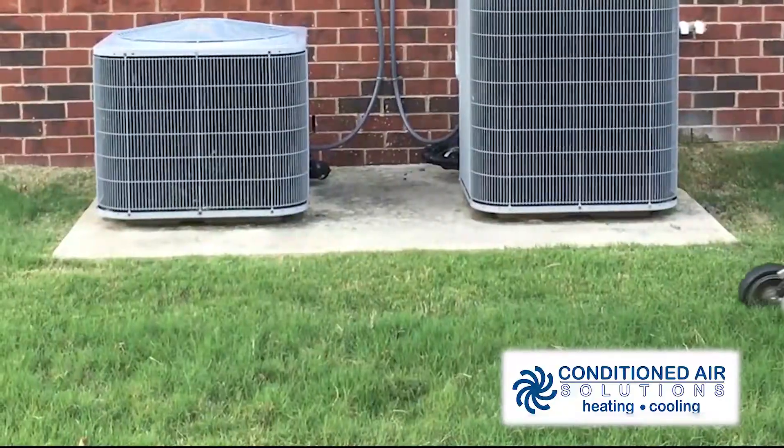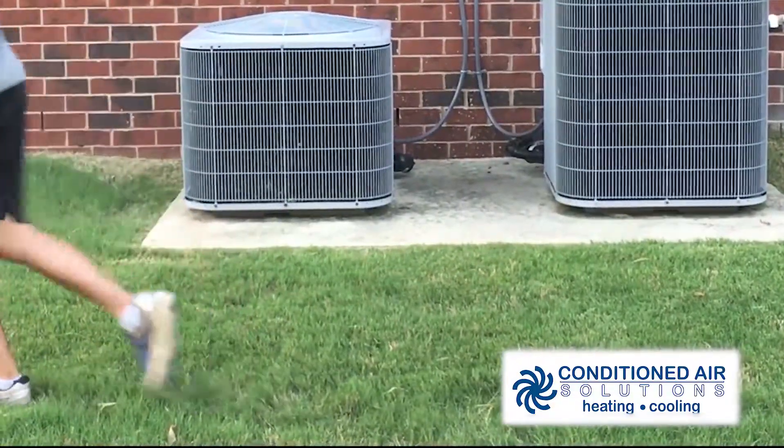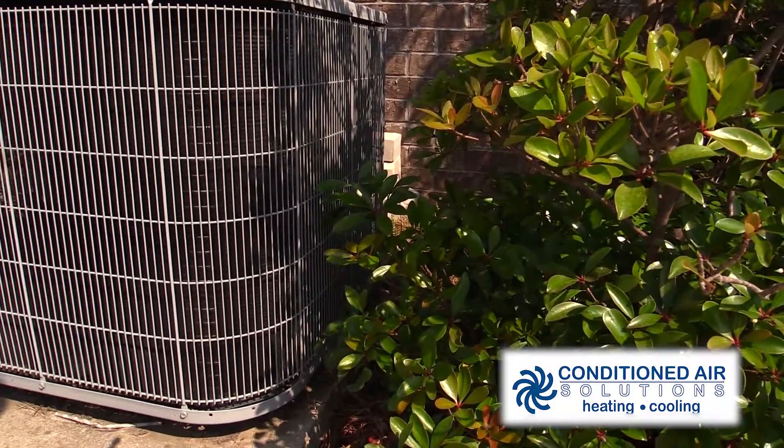That could dirty the coils and damage the fan. Instead, pull up weeds around the unit by hand and cut shrubs with shears. Speaking of shrubs, leave plenty of space between the unit and landscaping — at least two feet.